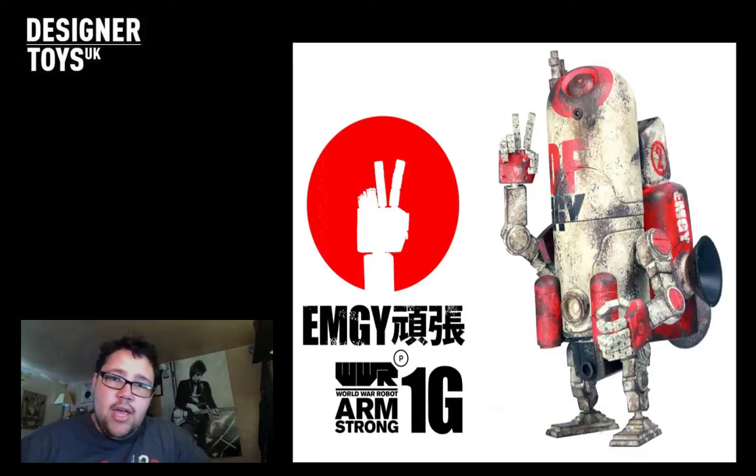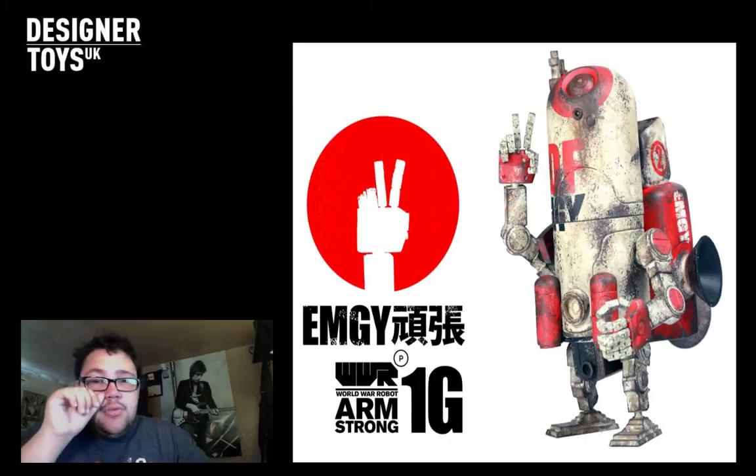That is my favourite toy out of them all - one, because it was for charity, and it looks awesome. And it was the only Bamberland drop that I managed to snag without issues. Normally my internet will go slow or my computer will start crashing, or I fell asleep. It comes to about half past one in the morning when they drop at two o'clock. I'll fall asleep and wake up at ten past two or half past two. Sometimes I'm lucky and can still get in. Sometimes I completely forget.